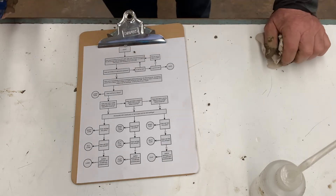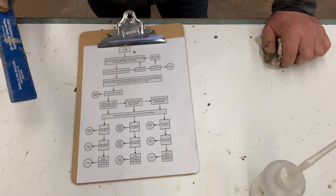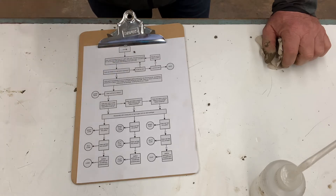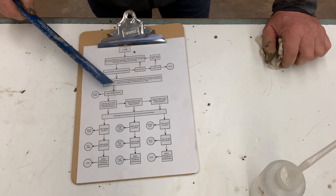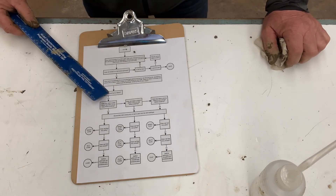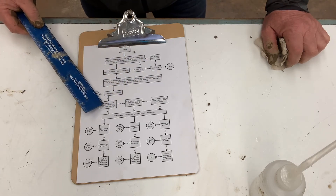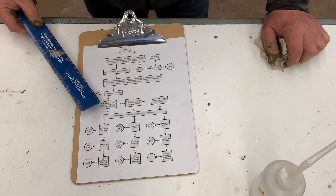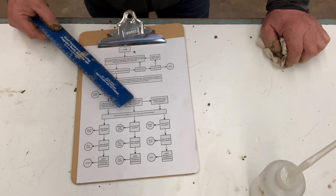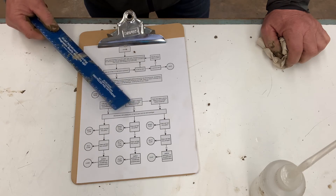So now we're going to go down through our flow chart. First it says place approximately 25 grams in the palm and add water. Then it asks: does the soil remain in a ball when squeezed? Yes, it does. Then: place the ball between the thumb — does it make a ribbon? Yes, it does. Now I have three choices. Is the ribbon weak — less than 2.5 centimeters? No. Is it medium — 2.5 to 5 centimeters? I've done it twice and it's close to 5, so I'm going to go with the medium option.